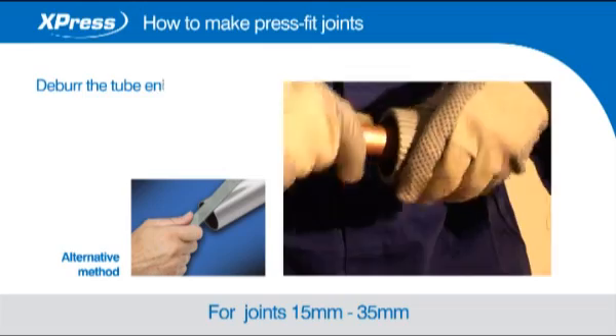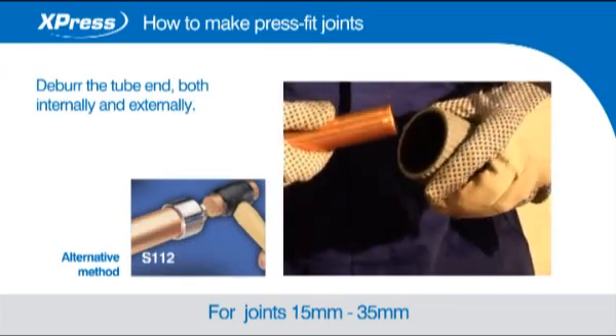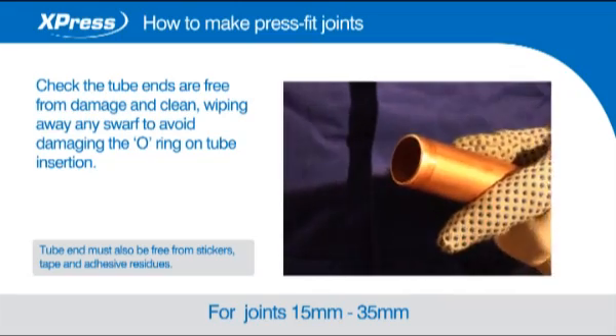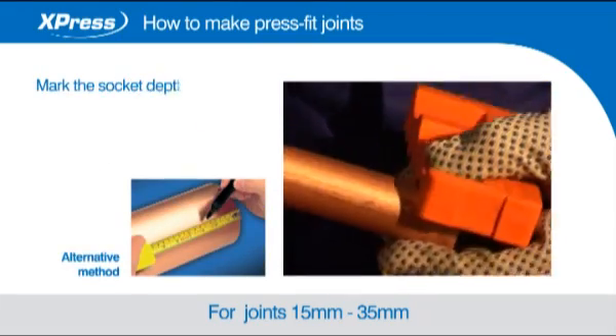Deburr the tube end both internally and externally. Check the tube ends are free from damage and clean, wiping away any swarf to avoid damaging the o-ring on tube insertion. Mark the socket depth with a marker.